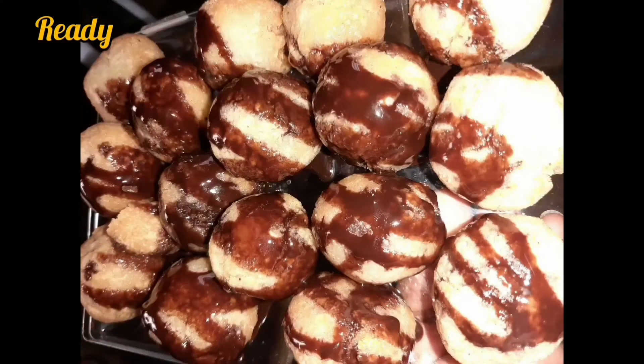I decided to have it plain with chocolate syrup, so I added the chocolate syrup. If you like this recipe, you can try it out — it actually tastes really, really good!